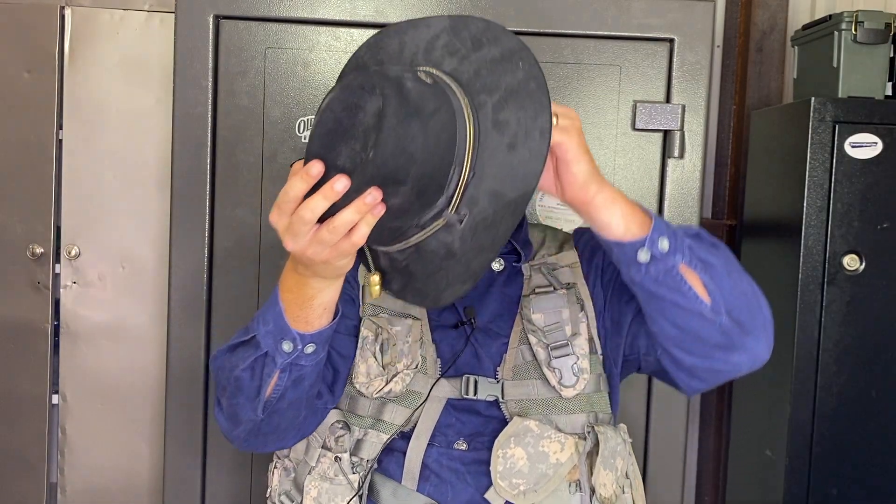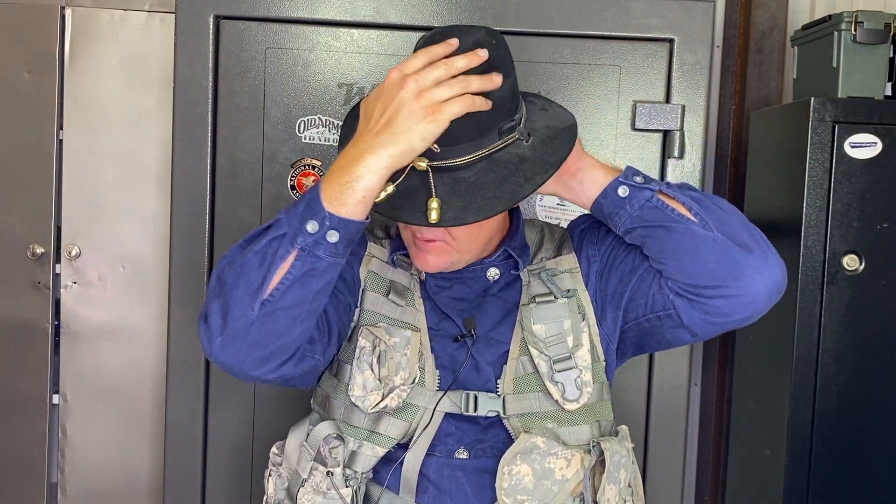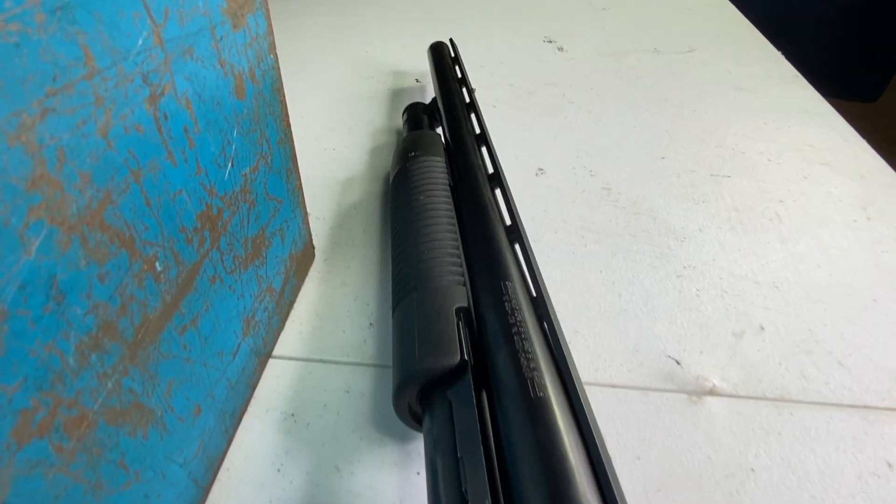All right, good afternoon cowboys, cowgirls, and outlaws. Taktadad here again, and we are going to go ahead and talk about some of our modern firearms within Slick's arsenal. That's what I'm here for — it's in the name. I got some more modern gear, got my Stetson, gotta look cool. Some of you guys have questions about modern firearms, and today we are going to be talking about my Maverick 88.